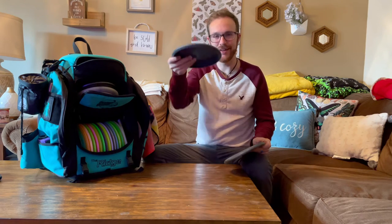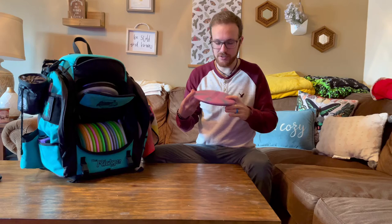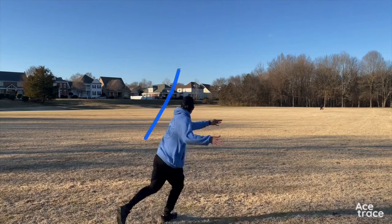First of all, my putting putters — Lunas. They go straight with a little bit of finish at the end. Love these things. Moving on to my throwing putters, I have a baseline Luna that I throw. I can get this one to flip up and just go straight — love that thing.